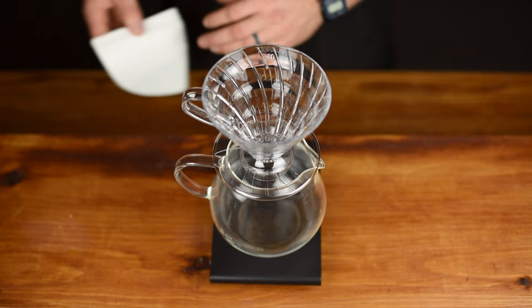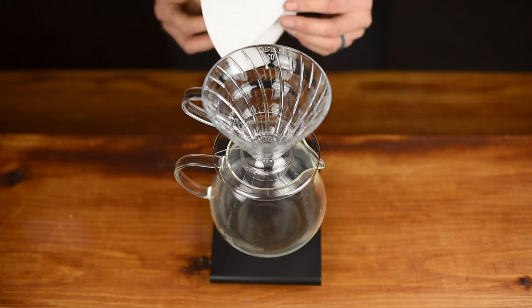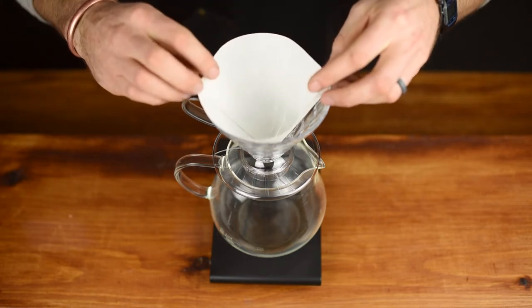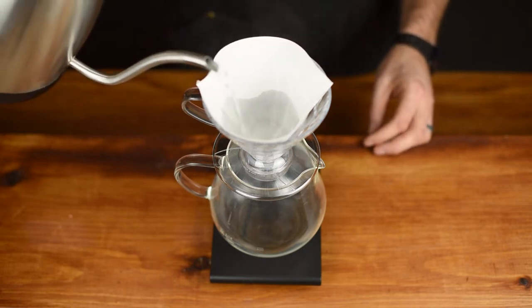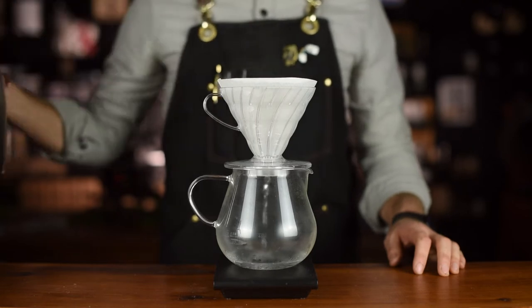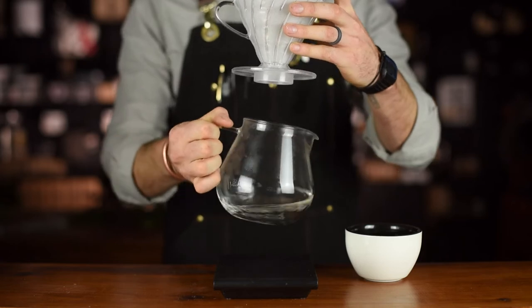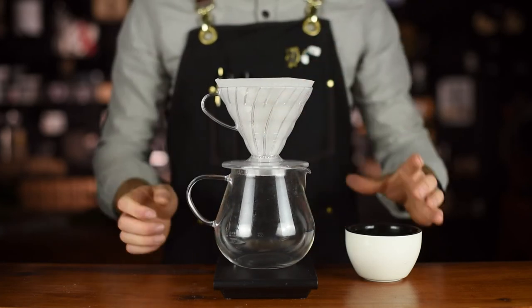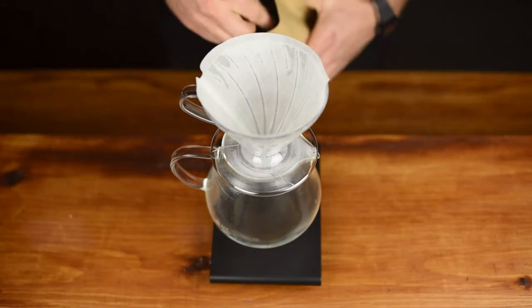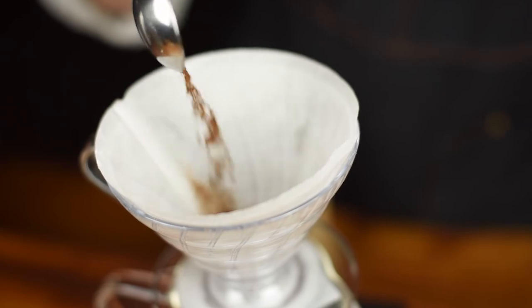While the kettle boils, weigh and grind your coffee to the desired ratio. The golden rule to follow is to prepare 15g of coffee to 250ml of water. Place the paper filter in the pour over and rinse the filter into your brew vessel. The water will rinse away any paper taste from the filter and also pre-heat your brewer and vessel. Be sure to discard this water. Add your ground coffee into the filter, create a hole in the middle with a spoon, and zero the entire ensemble on a scale.